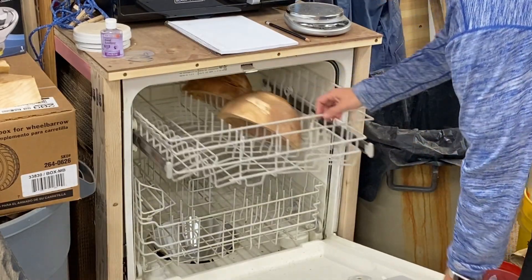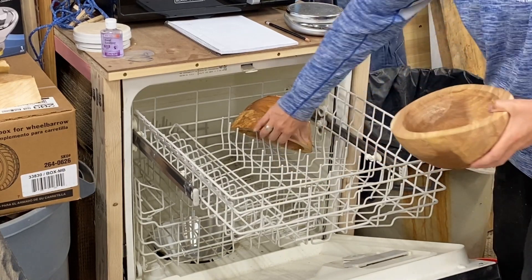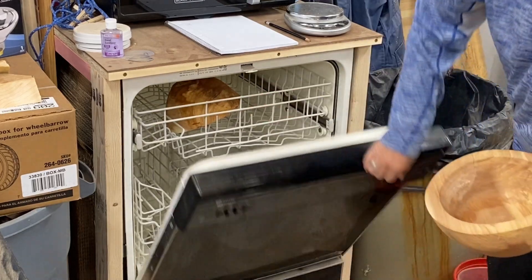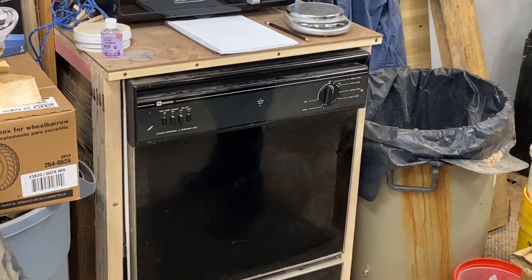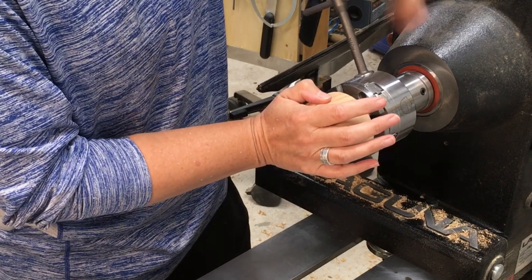Hey everyone, it's Lisa. Thanks for stopping by. Today we're going to finish turning a bowl of apple that I rough turned a while ago and then put in my homemade dishwasher kiln to dry.